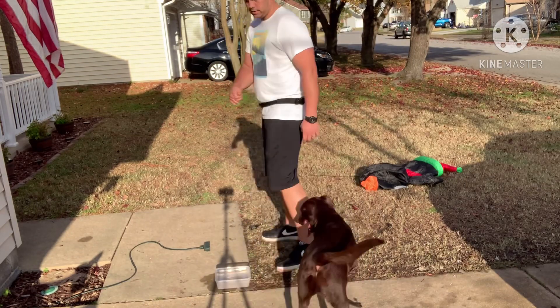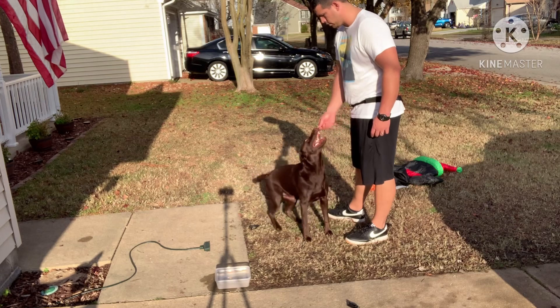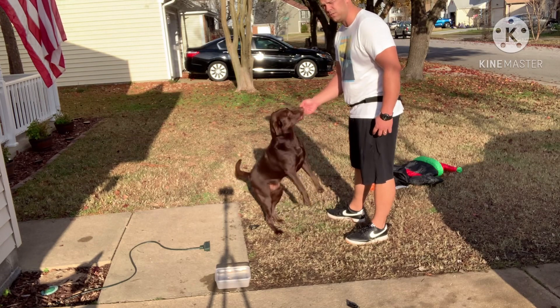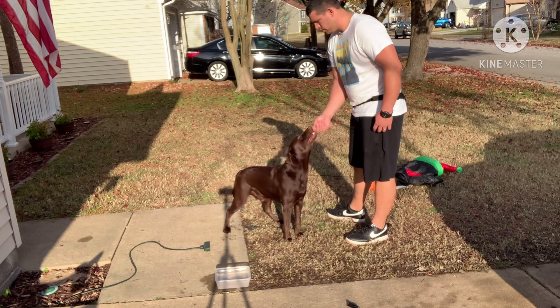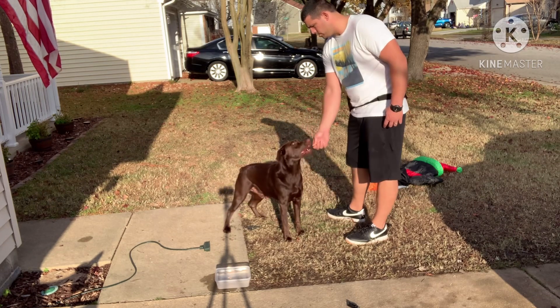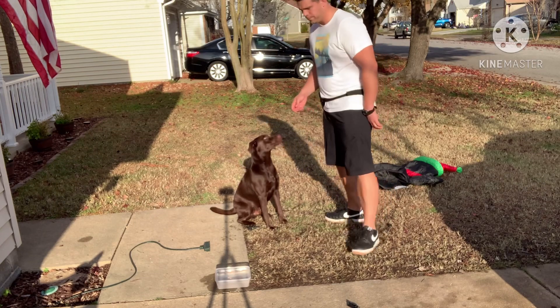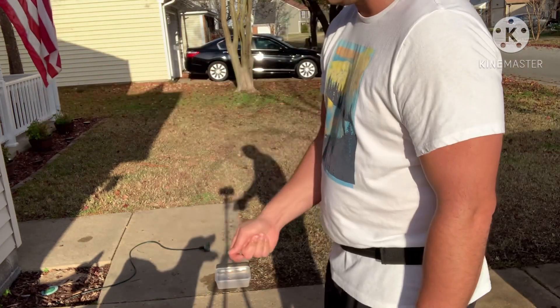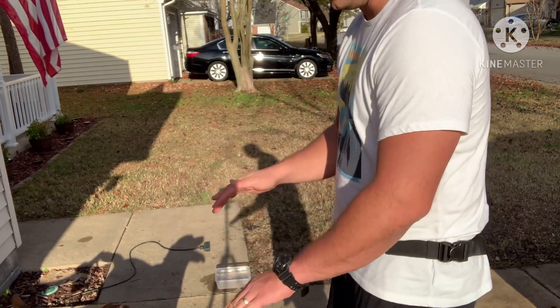So again, same thing — he has it right in front of his nose. I slowly lift it up. See, I lifted it too far up. You can't just lift it up in an arch. You kind of have to lift it up and then push it back, because you want them to rock back when they sit.